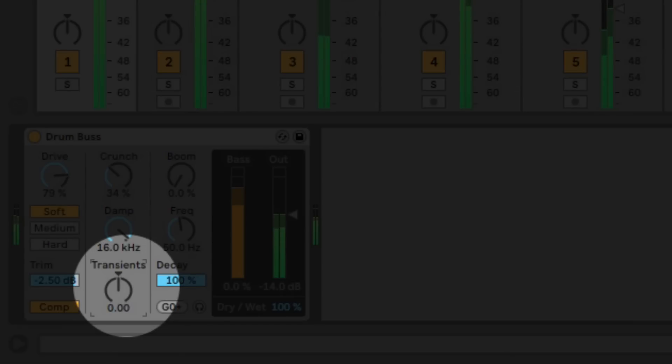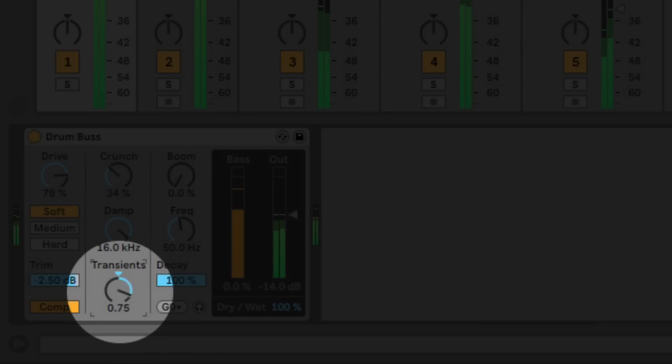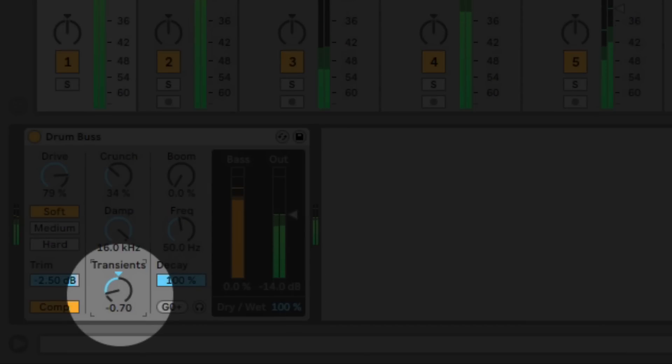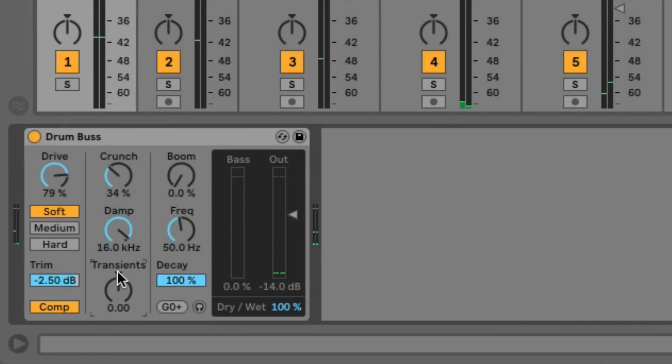The transient knob is fun — it's kind of like an SPL transient designer. If we push it to the right, it's going to make the drum sound a little punchier and a lot longer and stretched out. Hear what it does to the cymbals? Now if we take it to the left, it's going to tighten them up, more like gating and shortening the note length. So you can really dial in exactly the sound you need for your song. It's also fun to automate this in the middle of the song.